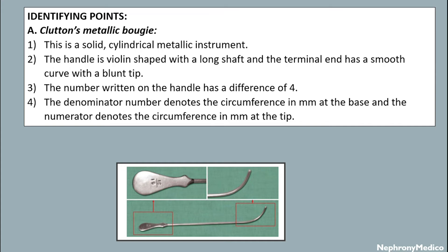The number written on the handle has a difference of 4. The denominator number denotes the circumference in millimeter at the base and the numerator denotes the circumference in millimeter at the tip.